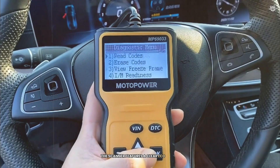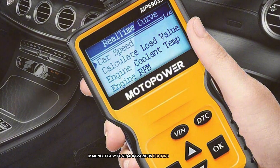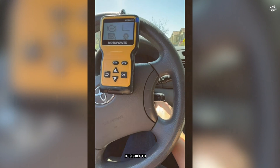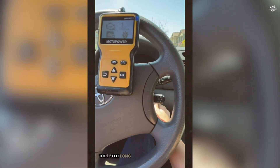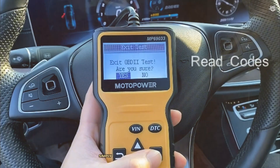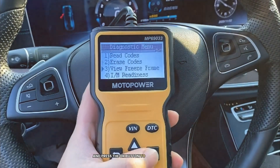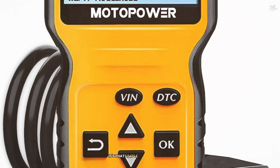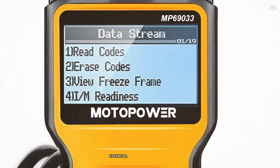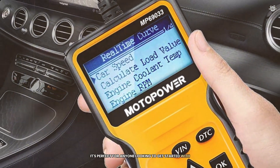The scanner features a clear LCD screen with a white backlight and contrast adjustment, making it easy to read in various lighting conditions. Designed with a unique zinc alloy material on the sides, it's built to last. The 2.5-foot cable is thick and flexible, ensuring durability and ease of use. Simply plug the scanner into the OBD2 port, turn on the ignition, and press the OK button to make the connection. The Motor Power OBD2 Scanner is a great entry-level tool that provides essential diagnostic functions without breaking the bank.